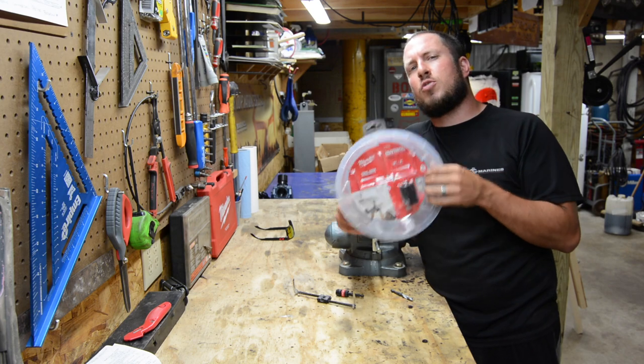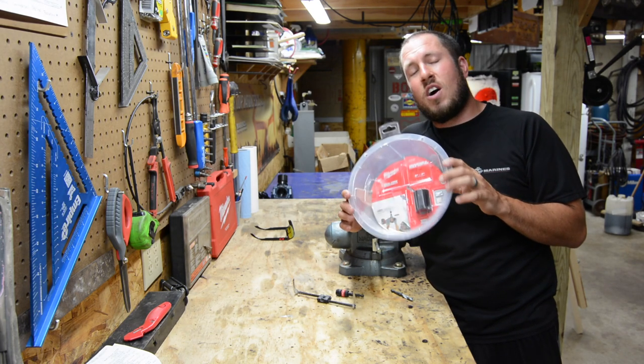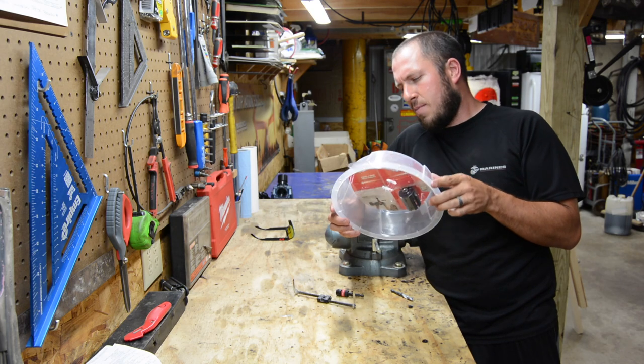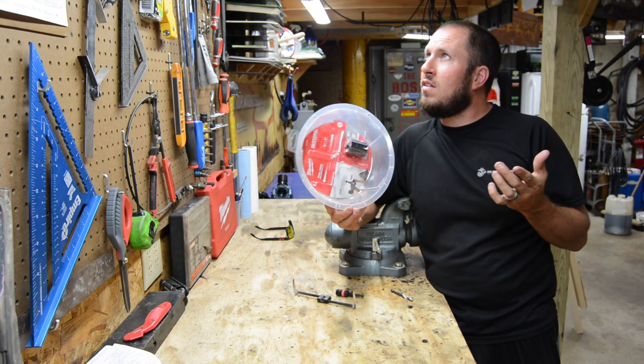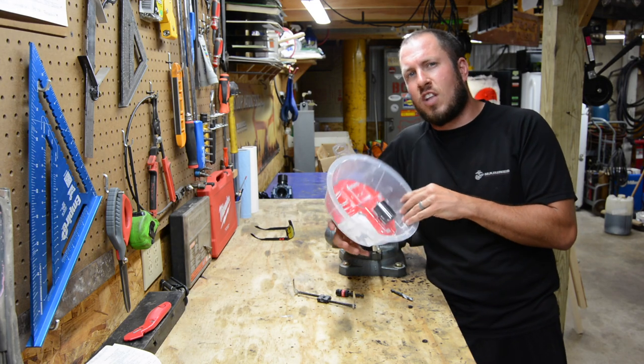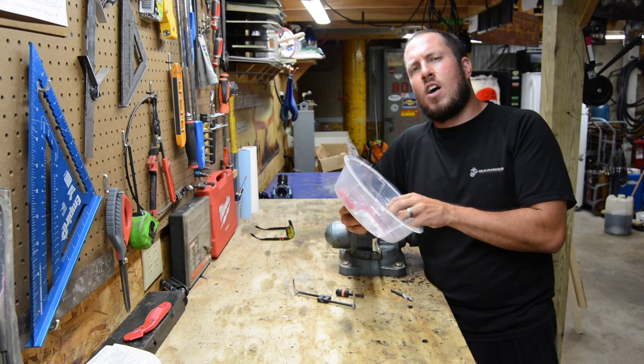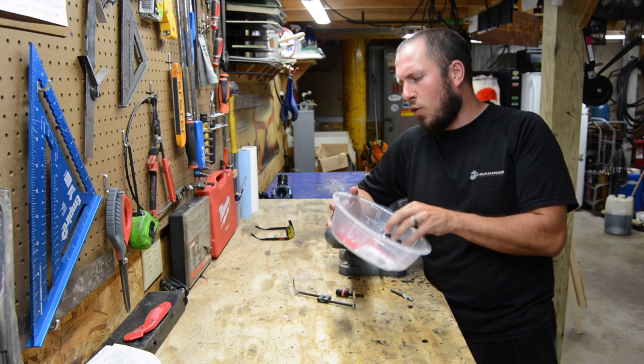In comes the Milwaukee Adjustable Hole Cutter. This bad boy will set you back $3 less than $30 — it's $27 and some change, maybe $27.97. Nonetheless, it comes in under $30 and qualifies for my series here.